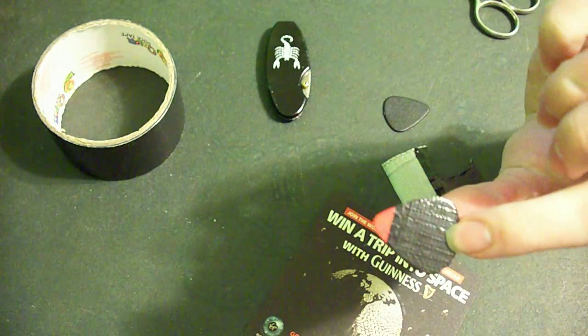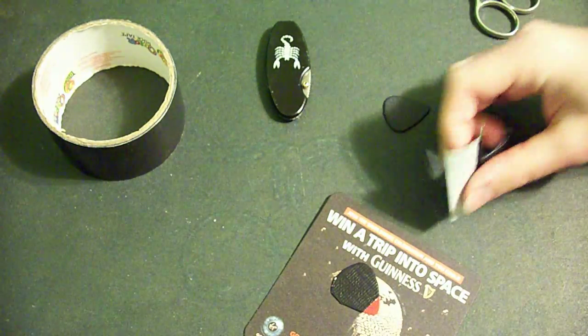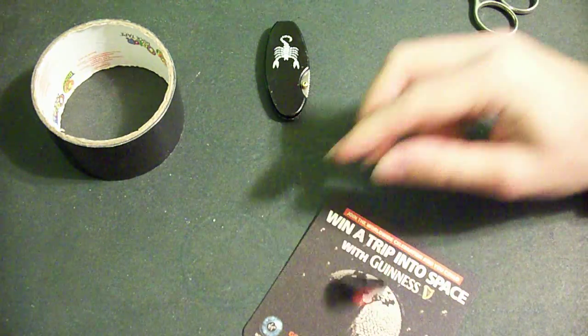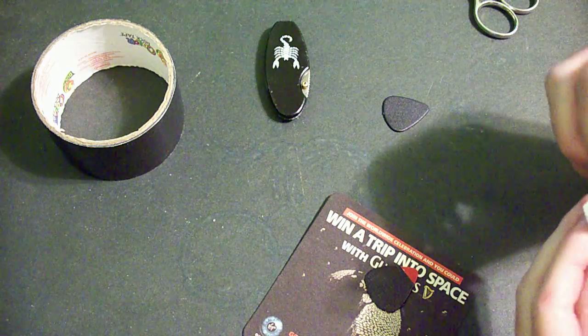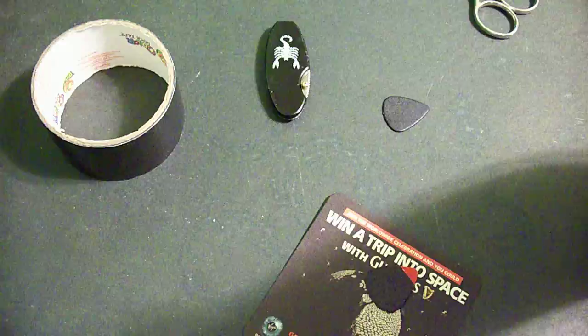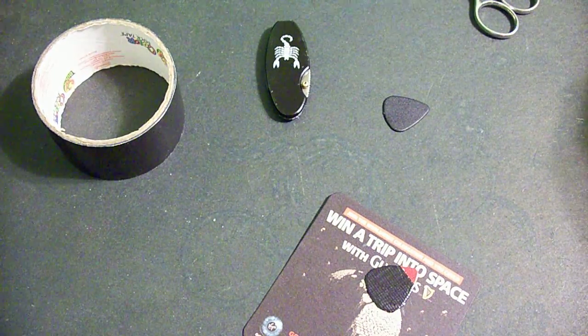Then you have the duct tape covered pick. The only downfall of doing this is you can't pick slide — otherwise you're scraping it with duct tape. But besides that, it works great. That's about it. If you have any questions or comments, add them in the comment area and I'll get back to you. Thank you.